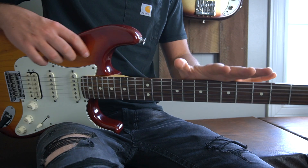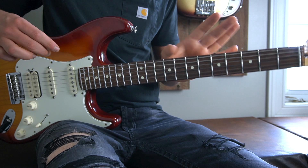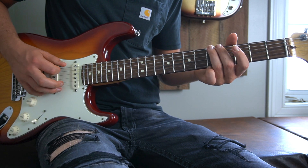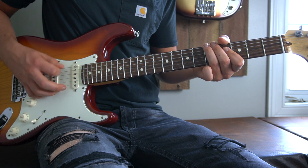We are starting on the fifth fret of our low E string. I prefer to play this with my ring finger. You're going to play it as a down up, up, down up. Do that with me: down up, up, down up.